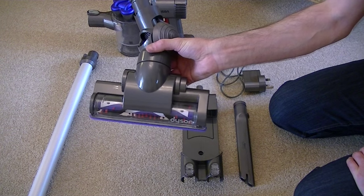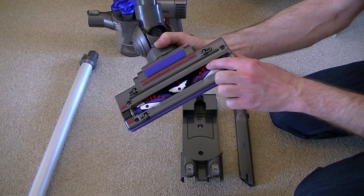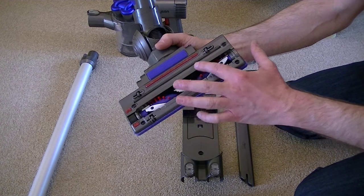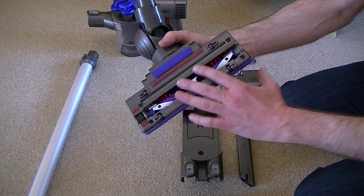You get the powered head which incorporates nylon brushes for carpets and very soft carbon fibre brushes which are designed to pick up fine dust from your hard surfaces.